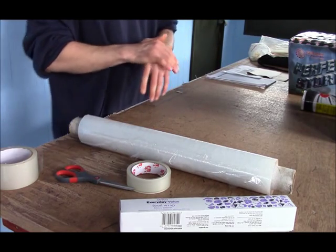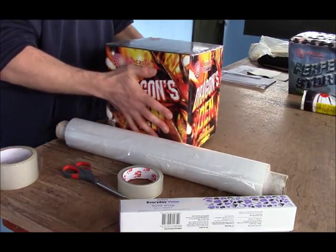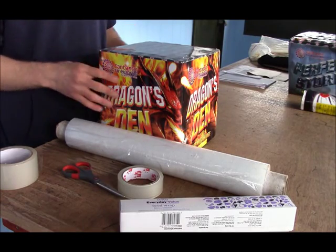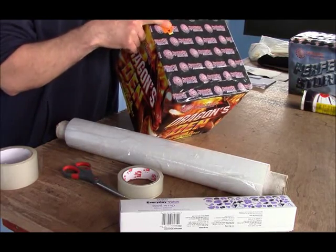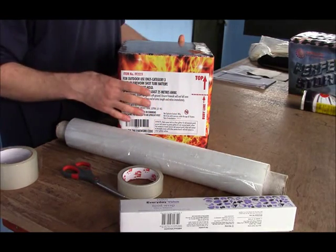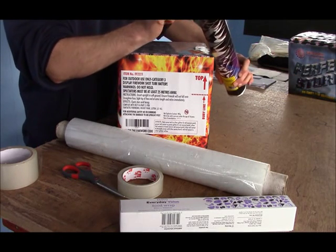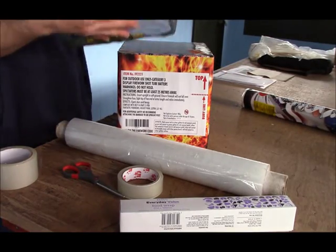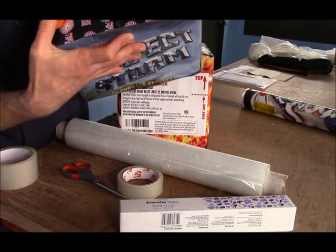The first one I'm going to start waterproofing is the Dragon's Den. The first thing you need to do is locate the fuse. With most fireworks you can either find the fuse on the top of the firework or sometimes on one of the sides, but all the ones we're waterproofing today have the fuses on the top. The fuse is underneath the orange fuse protector, and the same with the Perfect Storm as well.